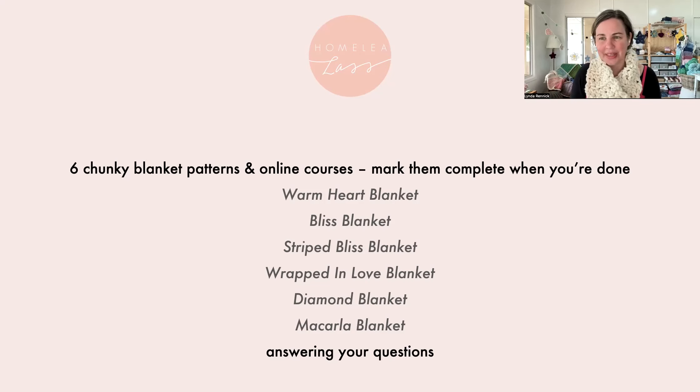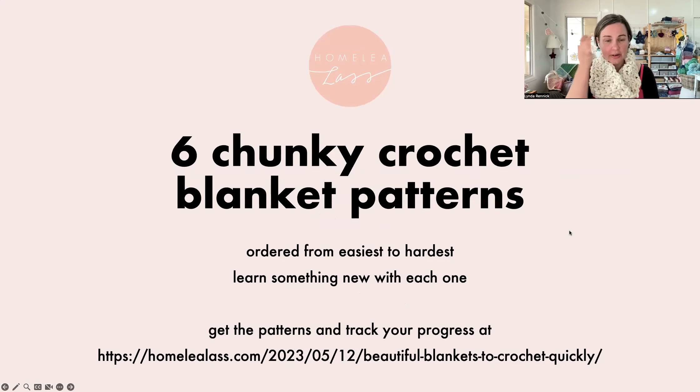We'll answer your questions at the end, so pop your questions through as you think of them. They're ordered from easiest to hardest. That web link is for the special page — the special web page blog post — and on that you can actually track your progress. I'm going to change my screen share and show you how to find it.